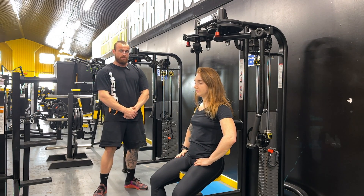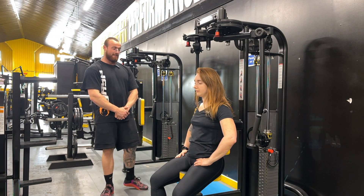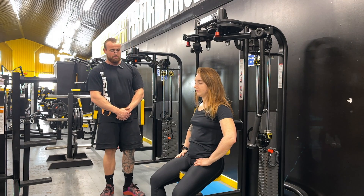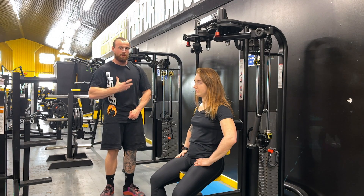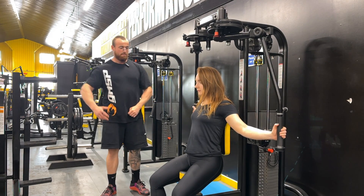We're going to go through a machine fly, creating a nice full range challenge towards the pec and getting it from its fully lengthened into almost its fully shortened range. We want to make sure that we have the seat upright, our chest and torso upright as well, and we're not going to be leaning forward excessively and creating any shoulder involvement — keeping the chest upright.